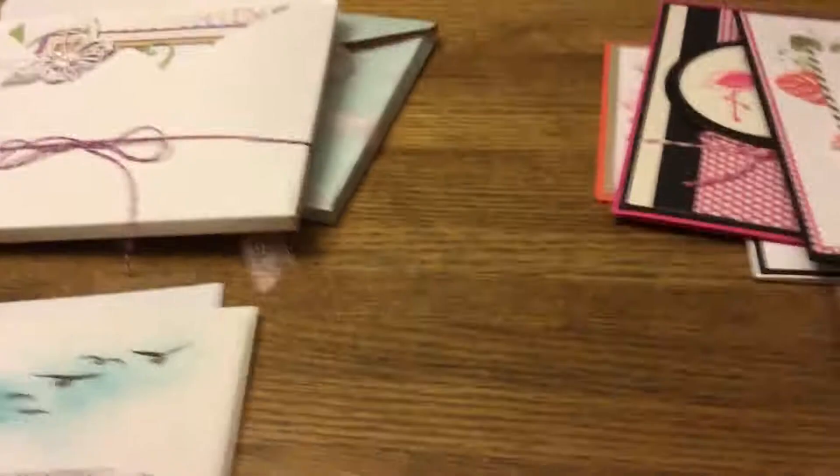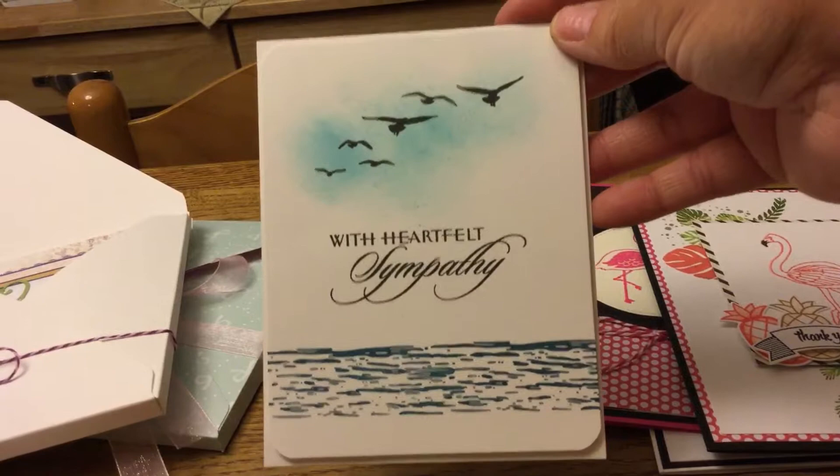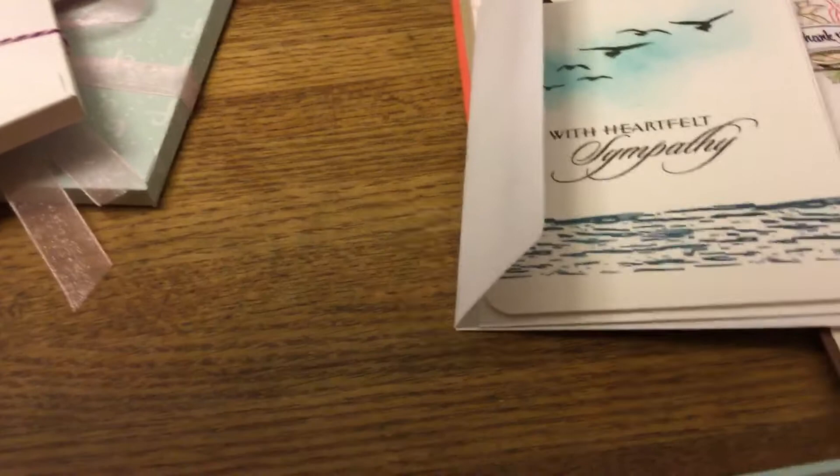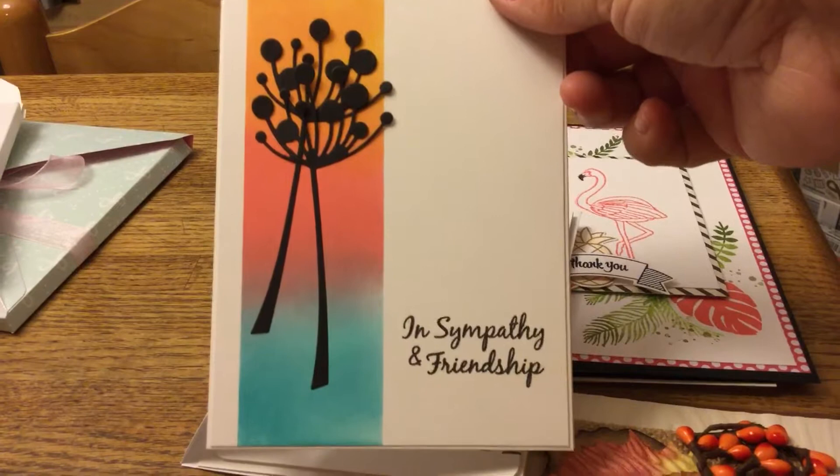I also had to do a few sympathy cards. Here's a simple stamped one — I got some of these ideas from Pinterest too. Here's another simple sympathy card using Stampin' Up stamp sets with those words. The third one: I blended oxide inks in three colors by taping it off, then die cut a little sprig of flowers a couple of times and stamped it. That's my three sympathy cards.